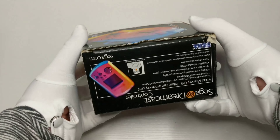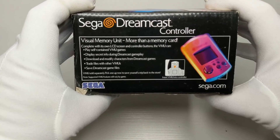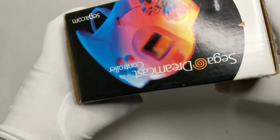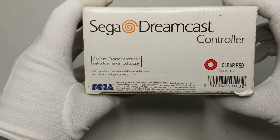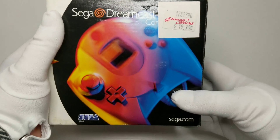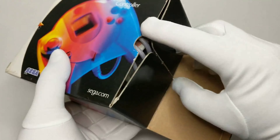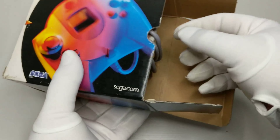The Dreamcast controller was slightly bulky but had a nice fit in your hand, especially when lounging around on a Saturday afternoon. I don't recall ever using this controller, but I purchased a brand new still-in-the-box one for $19.99 at an Electronics Boutique back in the day. It was on clearance — I always recommend picking things up on sale, it's the easiest way to build your collection.